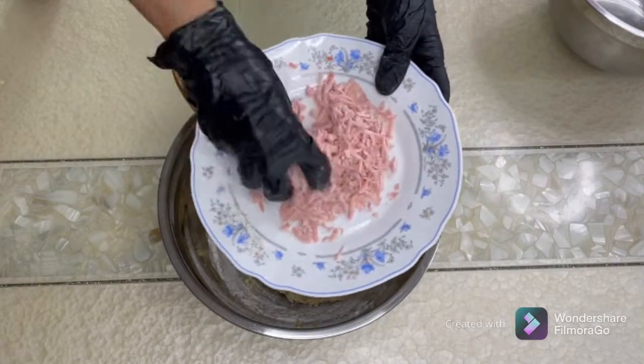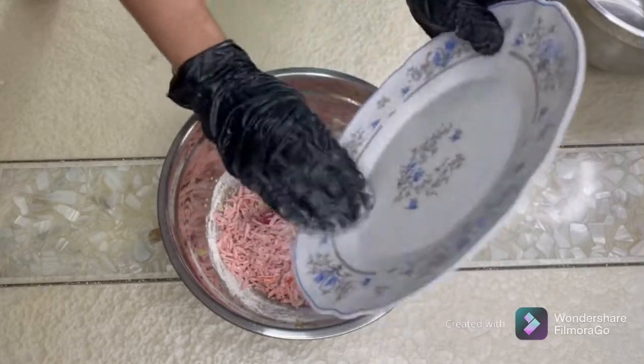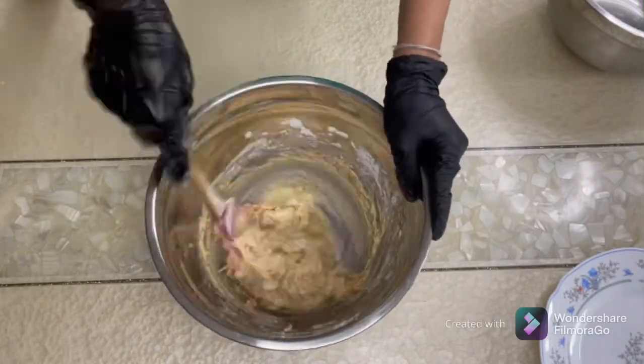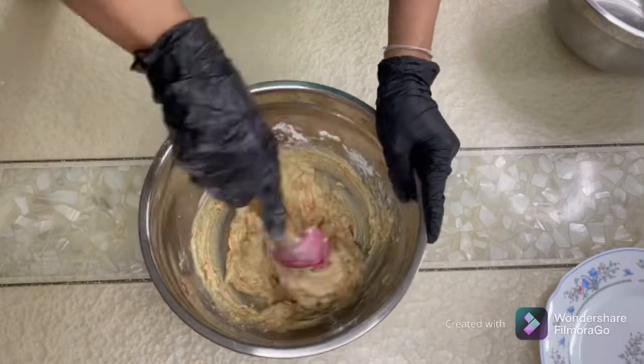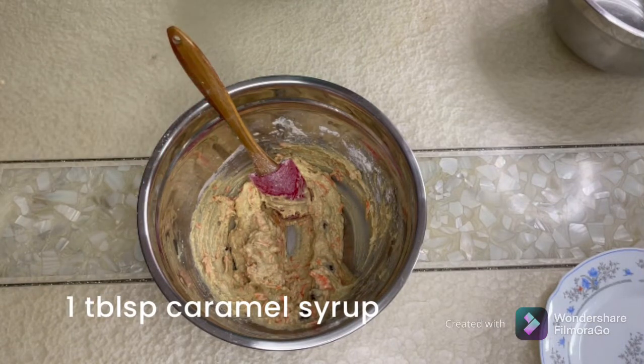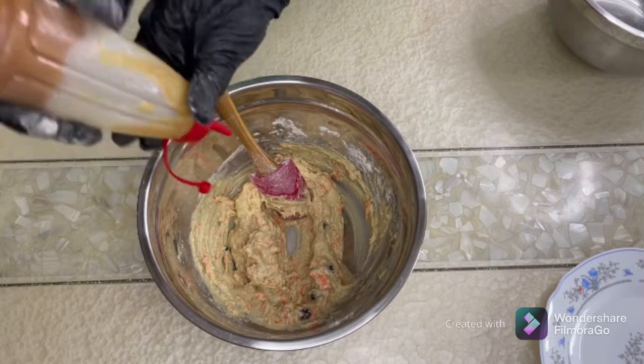My carrots have been coated very well with the flour — this is a very important step. I'll add them to my batter now. The secret in this recipe that I'm sharing is my caramel syrup sauce that I have made. I'm going to use about one tablespoon of the caramel syrup.